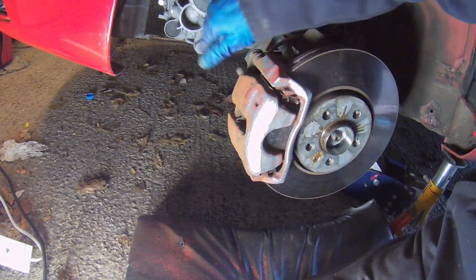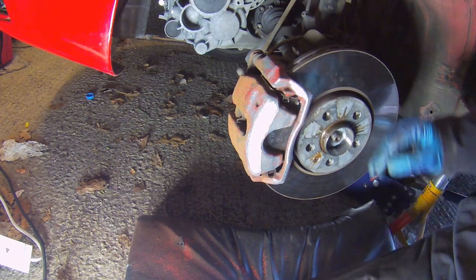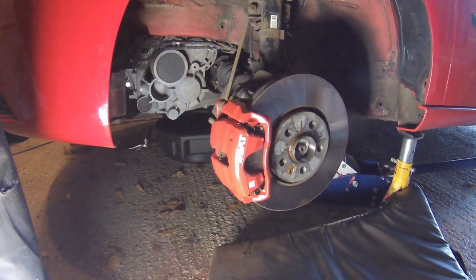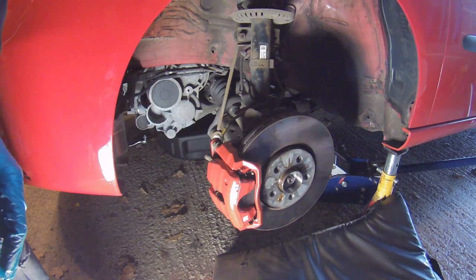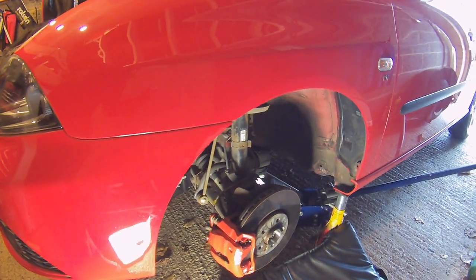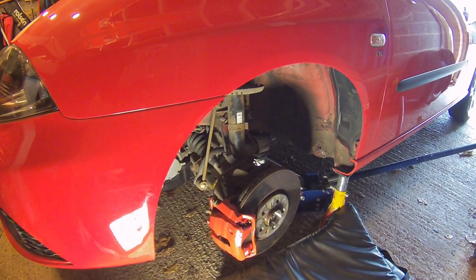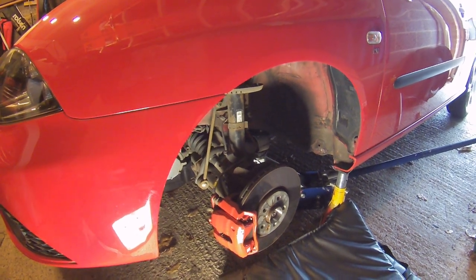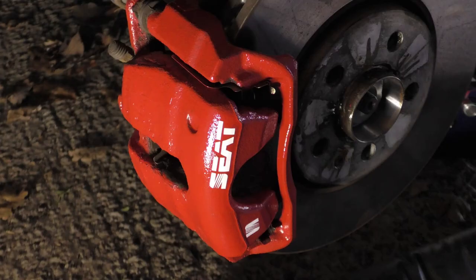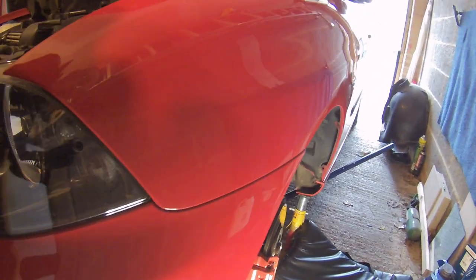I'm going to get some caliper paint on that and give it a coat - I think it'll look a lot better. So that's the caliper painted up - I think it came out okay. I'll do you a couple of stills on the other camera because it comes out better, but I'm quite pleased with that. I think that's cleaned it up really nicely - certainly looks a lot better than it used to. Little decals on there - so that's that done.